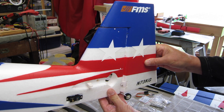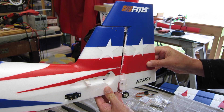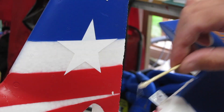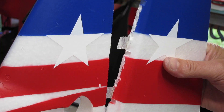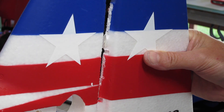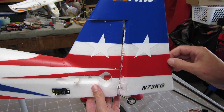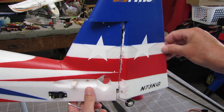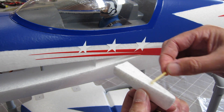Now it's time to glue the rudder hinges in. I used a little bit of epoxy on each of the pre-cut slots and on the plastic hinges themselves, being careful to keep it away from the actual hinge line so you don't glue up the hinge. The little tail wheel connected to the rudder has to slot into a plastic hole as well — you can see that down the bottom — and a couple of screws get tightened to secure it. I had to cut away a little bit of the pre-formed hinge that was fouling slightly.